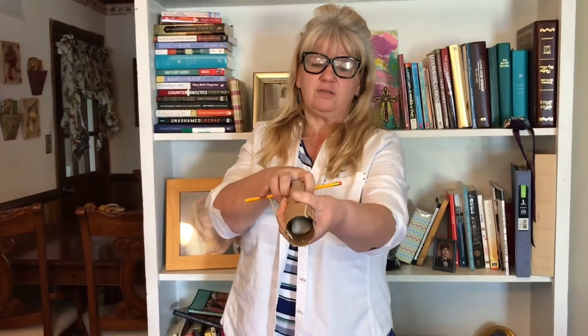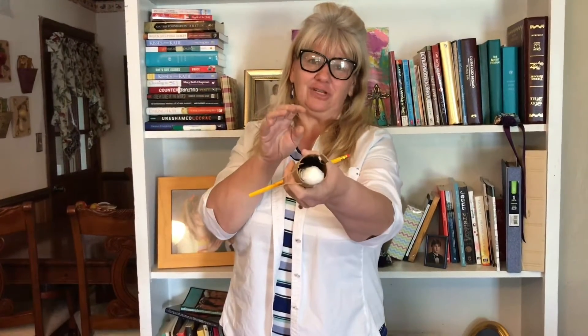I'm going to put a cotton ball in, and you may have to try this a couple of times and work with it. You're going to pull back on your lever and shoot the cotton ball.